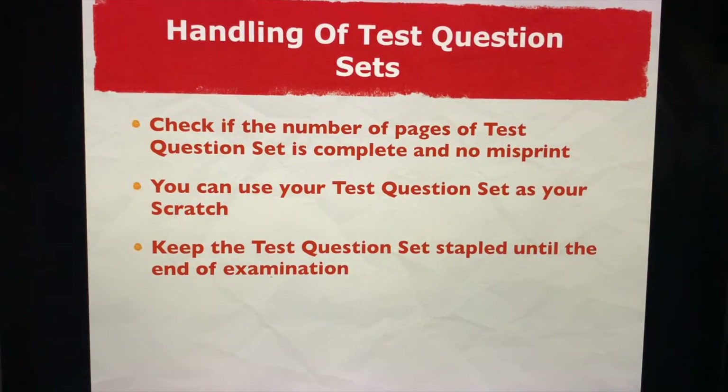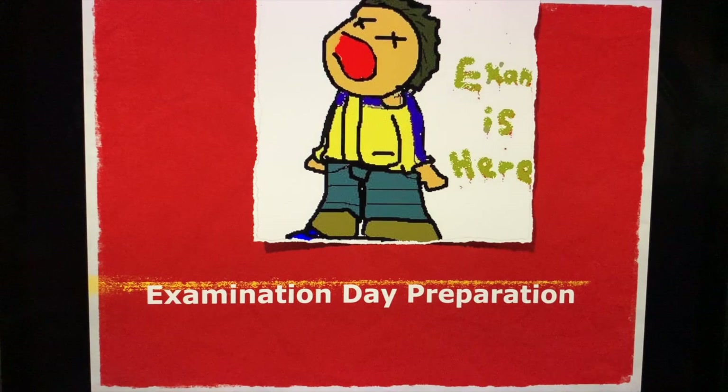When you handle the test question sets, there are usually two sets. Check if the number of pages of the test question set is complete and there's no misprint. Usually the proctors will announce how many pages there are — make sure it's one to 100. Normally, you can use your test question set as scratch. Keep the test question set stapled until the end of the exam.